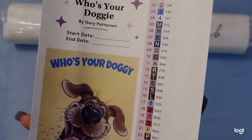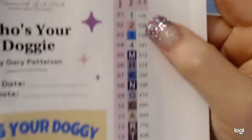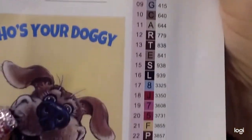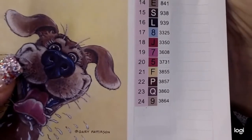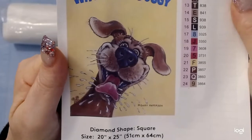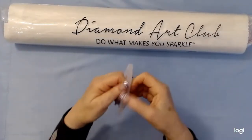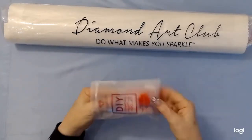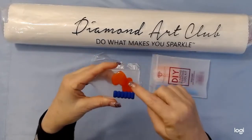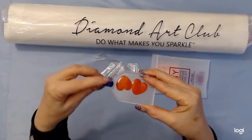There are four AB drills in it — can you see those four ABs? There are 24 colors, and look at that beautiful doggy with spittle coming off his tongue! The toolkit is the standard one — not one of the new ones. It's got the clear boat, two hearts of wax, and a scrunchie. I do use those — I cut them in half and put them in the boats to keep the drills in when I shake.